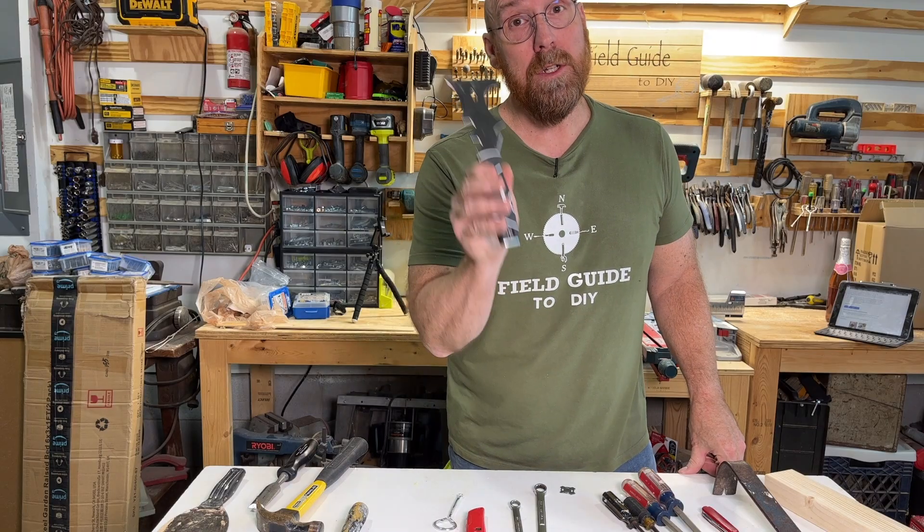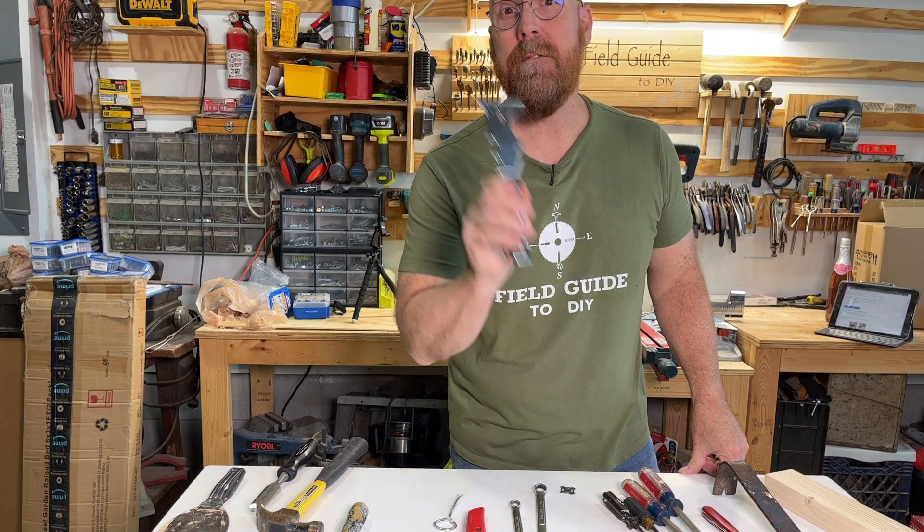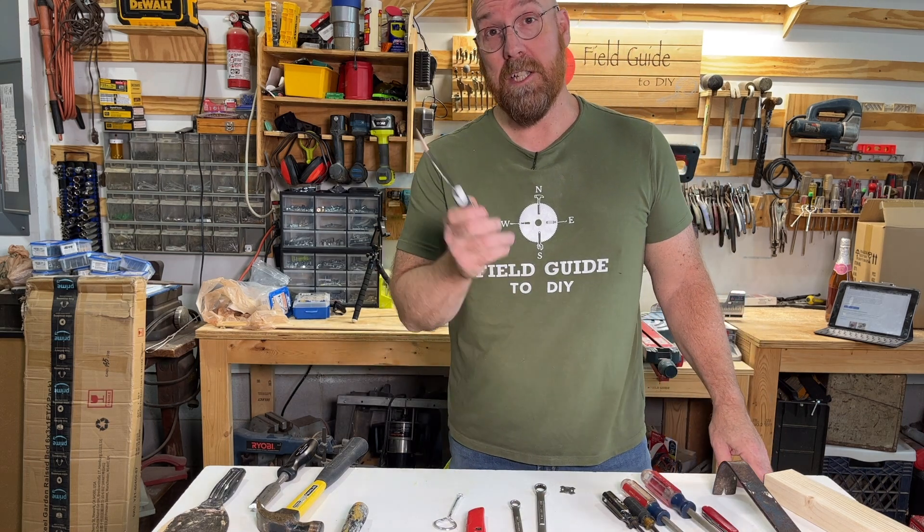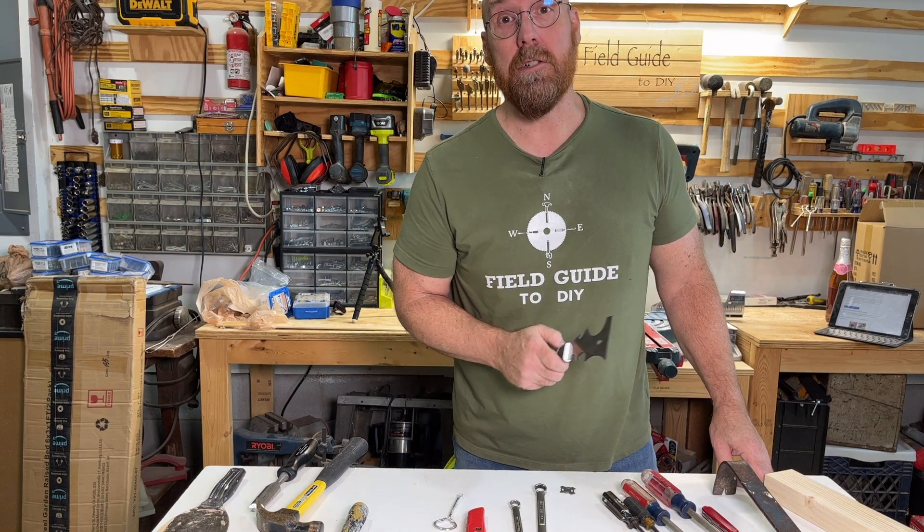So when you're buying this one tool, you're not really buying one tool — you're buying 15 tools. I'm Eddie Field with Field Guided DIY. I hope this helps. For more tool tips and suggestions like this one, click the image on your screen now.